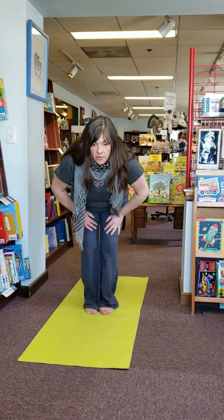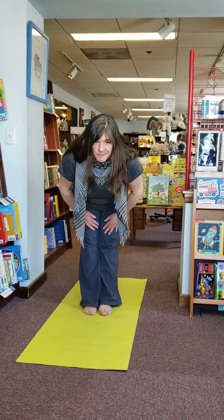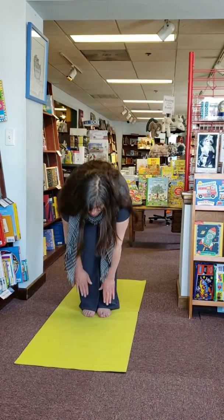Simon Says, straighten out your legs. Reach for the sky. So you should still be in this pose. Simon Says, touch your toes.